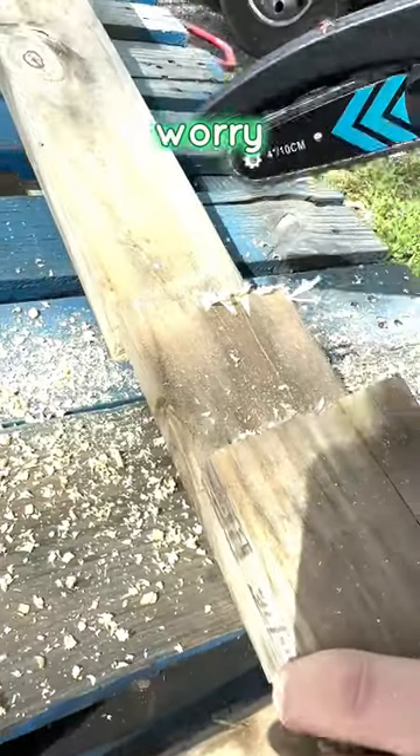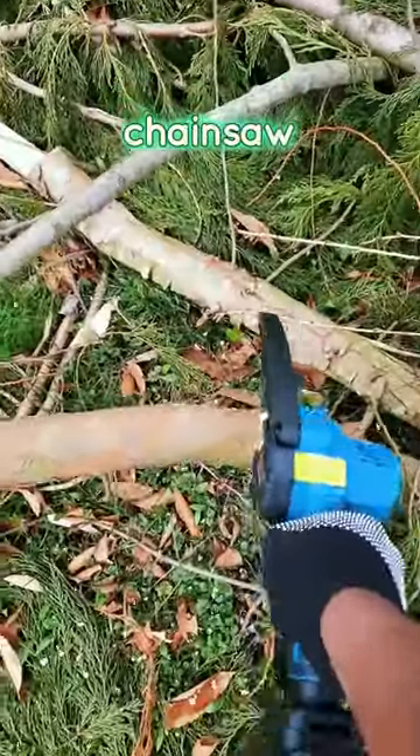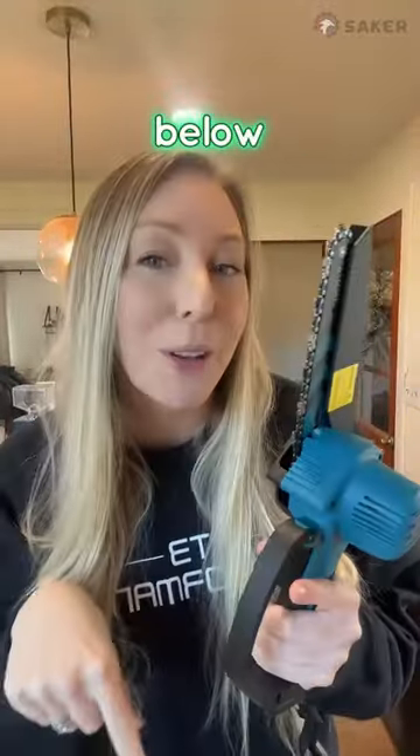It's really strong so you don't have to worry about it only being able to cut through branches. It cuts through wood just like a normal chainsaw, and then obviously whatever else you'd like to use it for. So if you're looking to add a fun little power tool to your collection, I've linked it below for you guys.